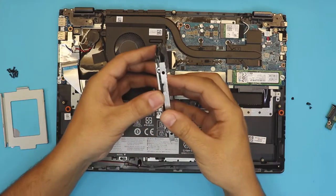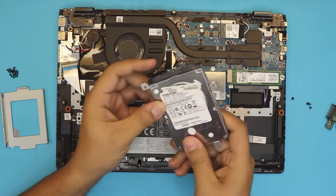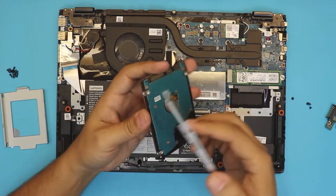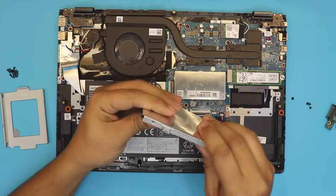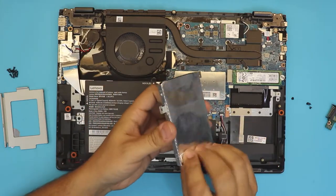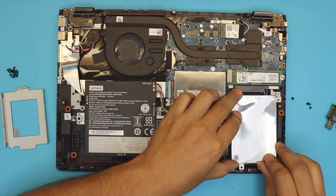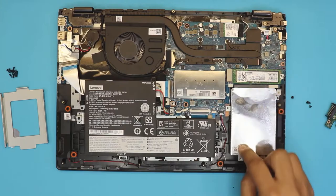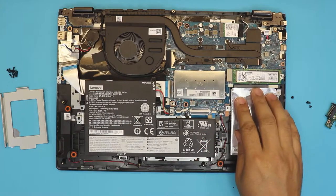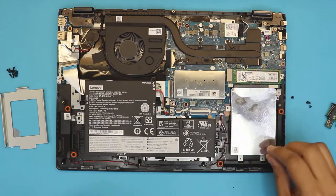You want to grab the hard drive and put it inside the caddy. Make sure the motherboard side is facing the aluminum cover, then put in the four screws. Once you do that, lay it down and push the hard drive toward the connector and put the four screws on top. I'm not going to do this fully since I'm just demonstrating how to do it.